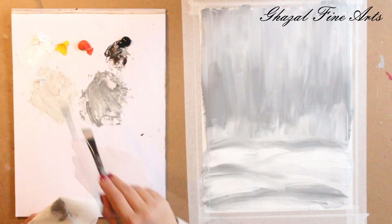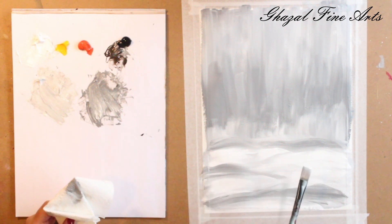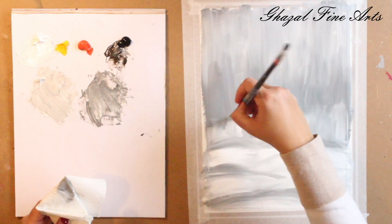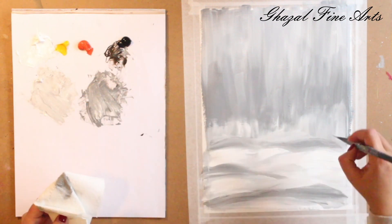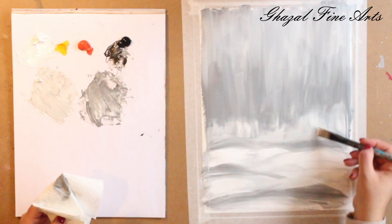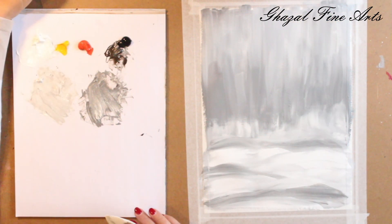Very gently touch the surface — don't press your brush — very gently let this pure white color set on top of the canvas. White color takes more time to dry, so you can wait or use a hair dryer to help it dry faster. We need to wait for all this beautiful background to get dry and be ready for the next part.